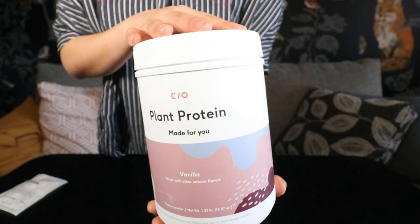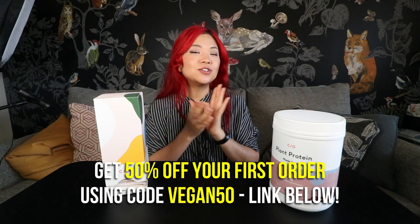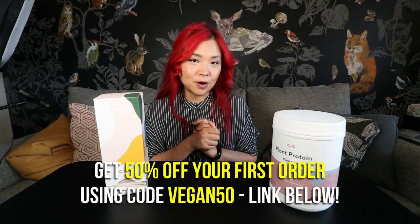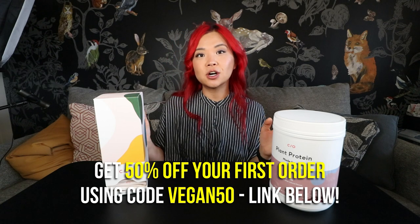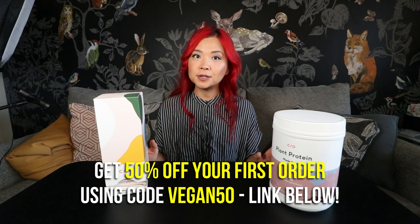I've been taking Care Of for a while now and I just love the convenience of it. They also have other products you can check out, especially if you're really into fitness — they've got creatine supplements, electrolytes, and they also have protein powders, including plant-based protein powders. I have this vanilla protein powder here, and I also love their chocolate protein powder. You can take that really quick five-minute quiz linked down below, and you get 50% off your first order using the link below.